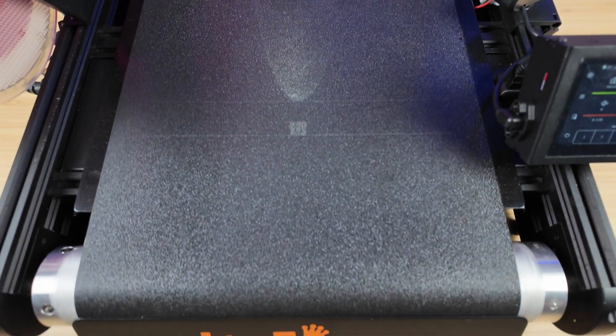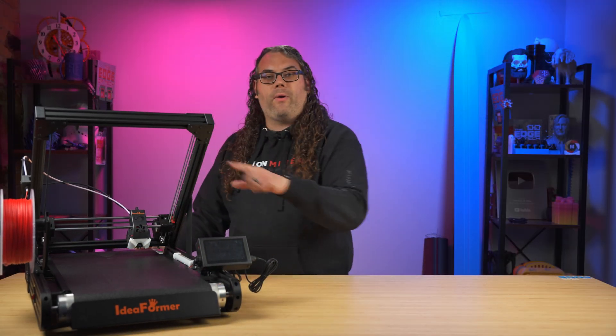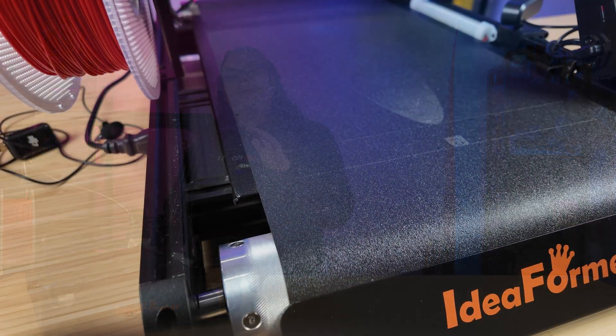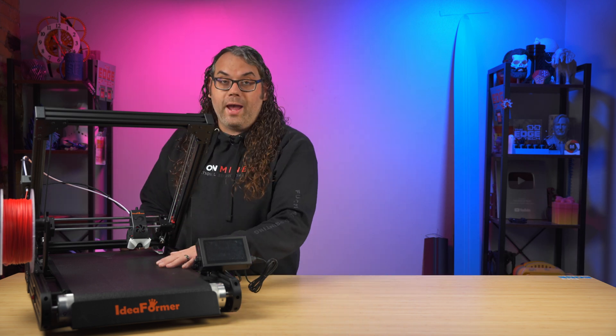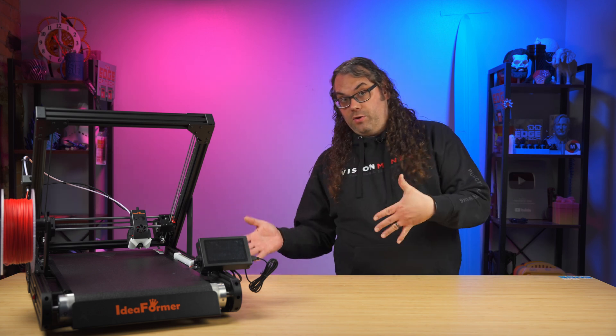What makes this printer different is that it prints on a belt — you can see the belt right here. There's no build plate; it's actually a belt that spins all the way around the platform. It's a CoreXY printer, except the hot end prints at an angle down onto the belt. The belt itself is a metal belt coated in PEI, and it's been pretty good through my testing — probably one of the best stock belts I've tested for adhesion.